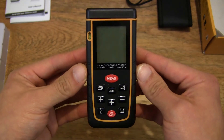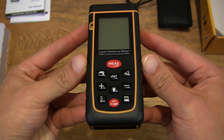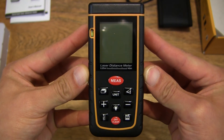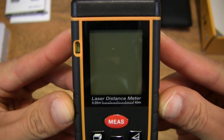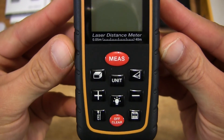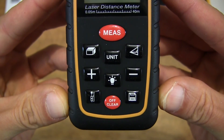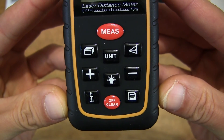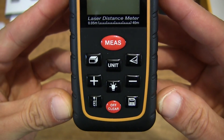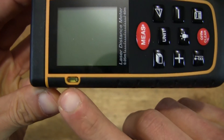Let's take a close-up look at the portable laser distance measure. As you can see, there's a really large screen. We have some control buttons for taking various sorts of measurements, and of course we have a light button as well for backlighting the LCD screen. And there is a spirit level there.